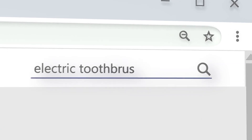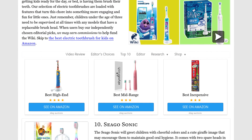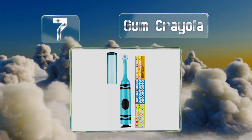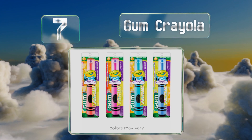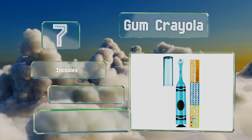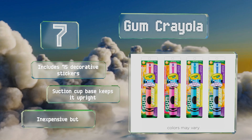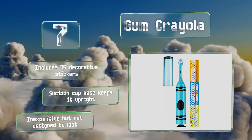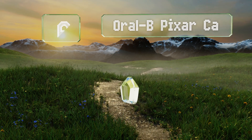At number seven, the GUM Crayola is a good option for travel use as it comes with a ventilated cap to help keep it clean in a bag. However, if your child is picky about his or her favorite color, you might want to pass on this one as you'll be sent a random choice. It includes 75 decorative stickers and a suction cup base that keeps it upright. It's inexpensive but not designed to last.